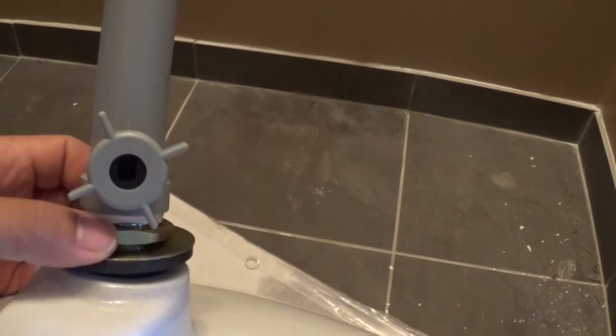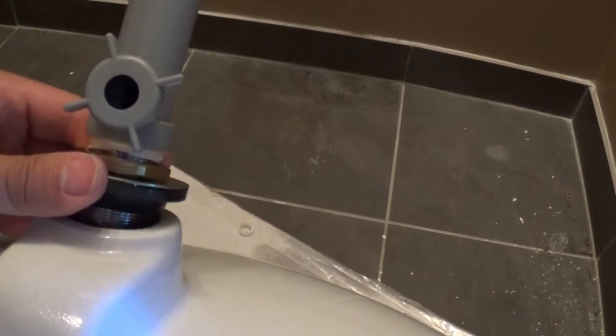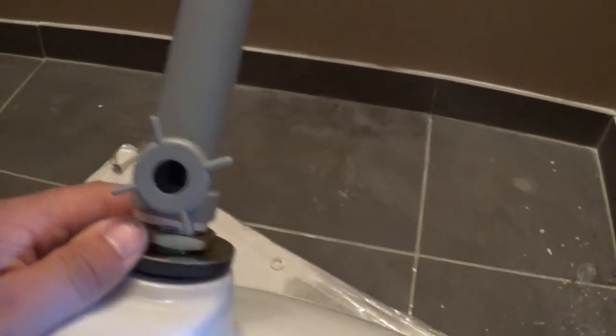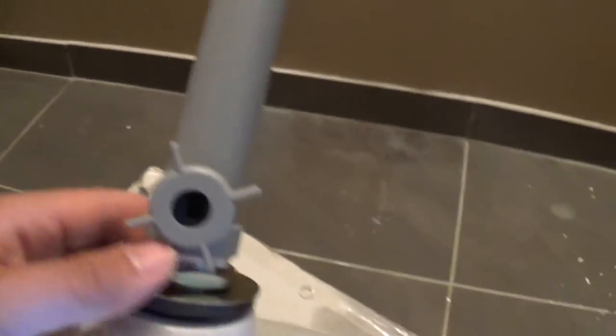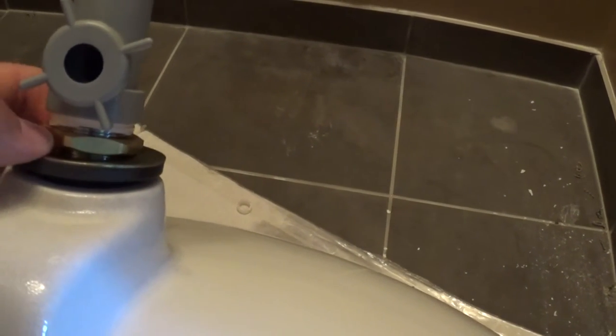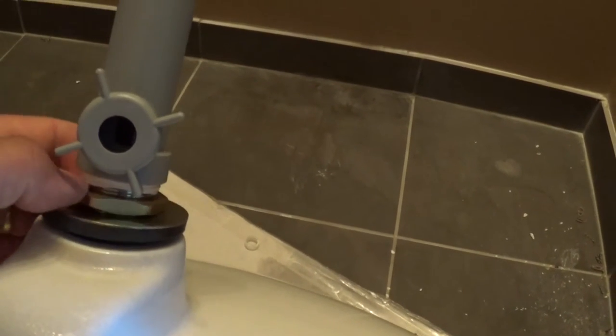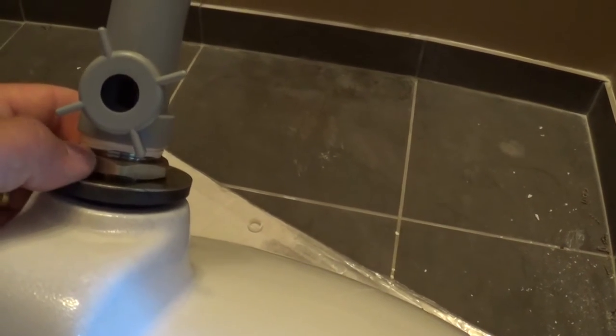So we're going to seal that and torque this nut down here. You want to tighten it fairly tight — you want to compress this gasket into the outlet of the sink. You've got to be careful; it's just like doing a toilet flange. You don't want to over-tighten it. It's something you've got to have a feel for. With this application, you want to make sure it's tight because it's going to be difficult to tighten once you've got the pedestal sink installed.